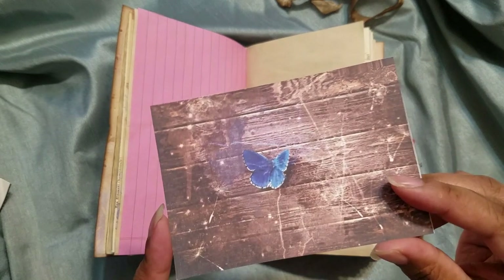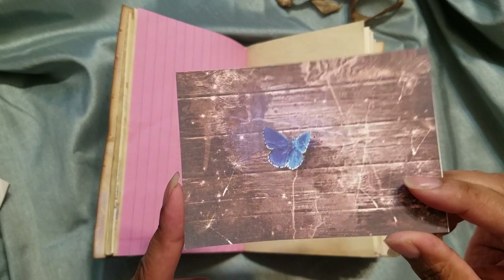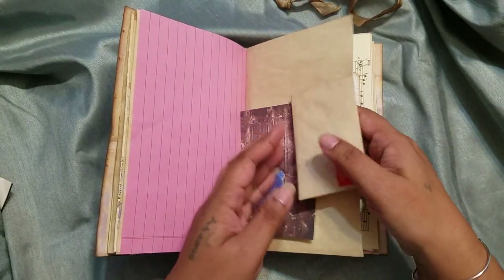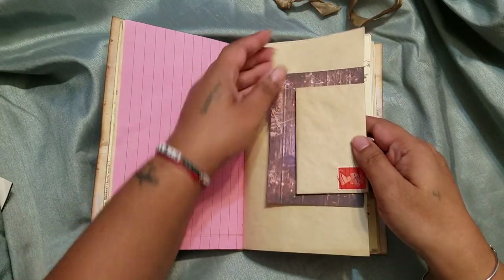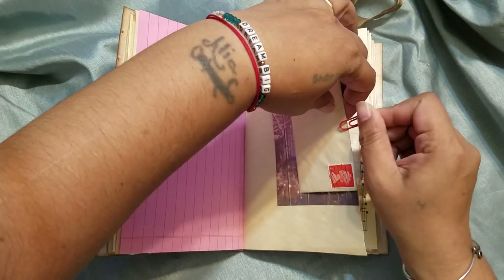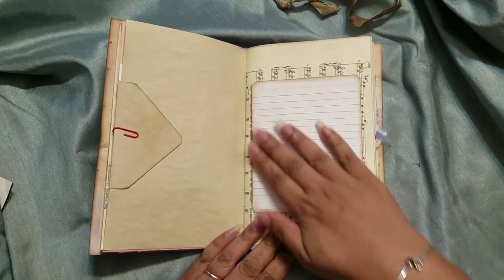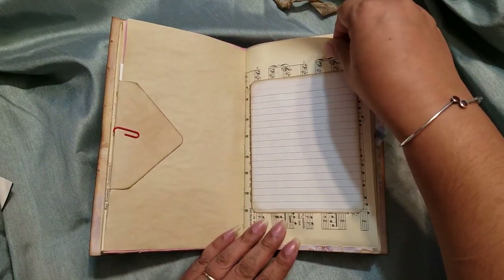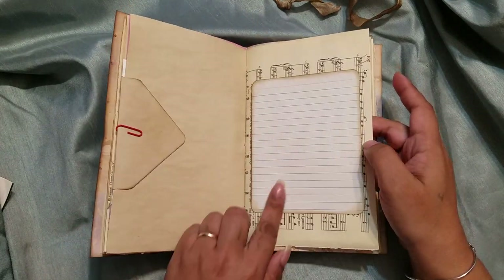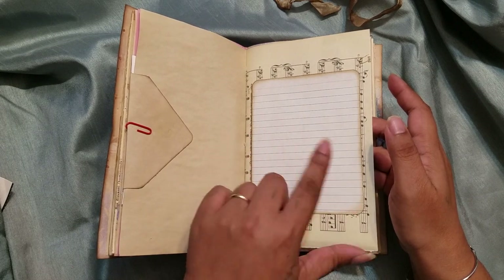This is from one of her other ephemera kits. I have bought a lot of her kits because they're just awesome, and I mix and match them all the time so sometimes I forget what actually comes with the kit. Either way, everything I use is from her shop. Since it's hard to journal on something like this, I put a vintage index card there so you can write on it.